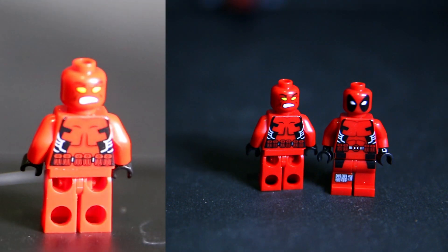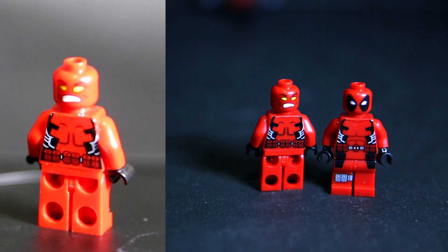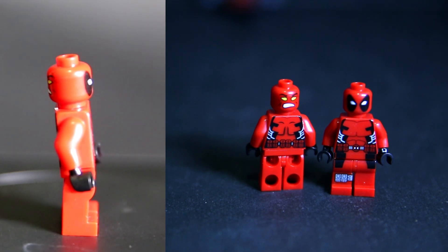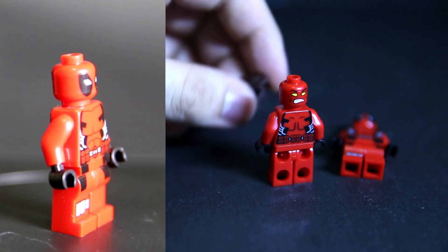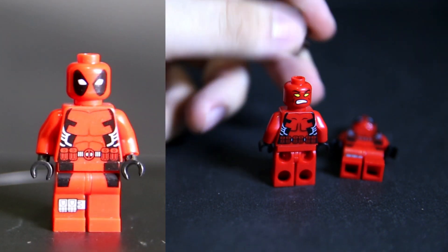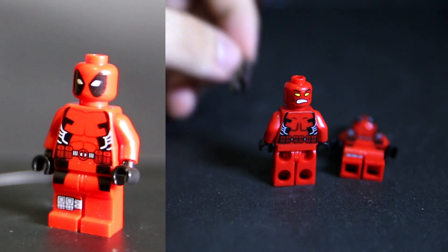Every single one of these figures does have a weird face printed on the back, as you will see in a moment. And all of these do come with a little sword backpack — a little cross-shaped sword backpack.